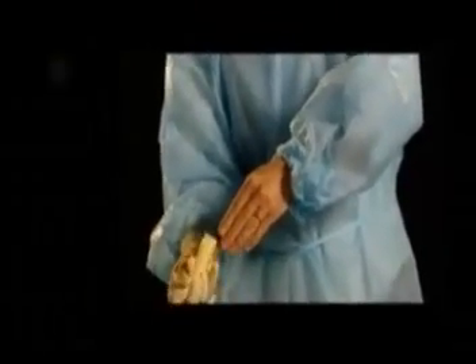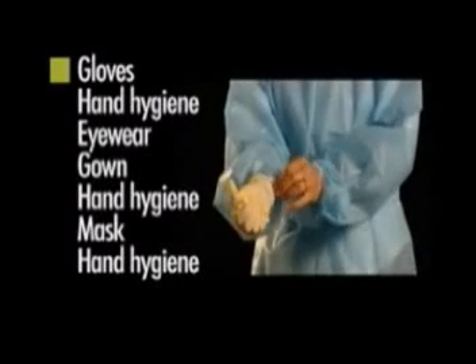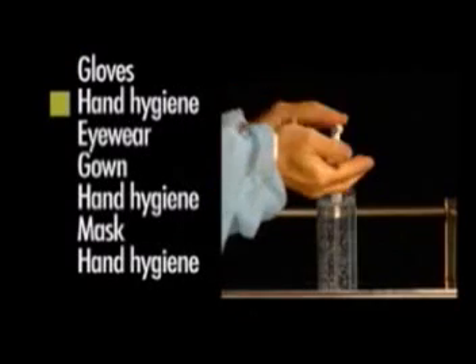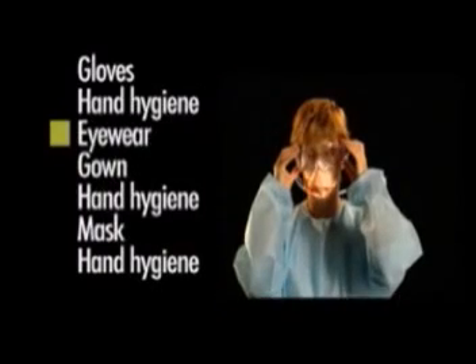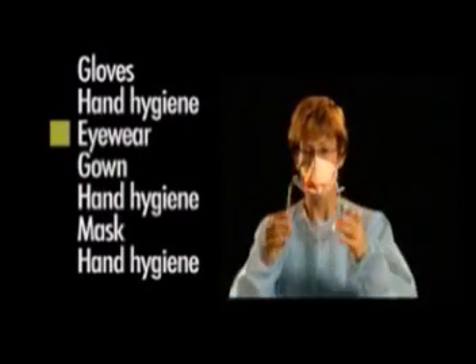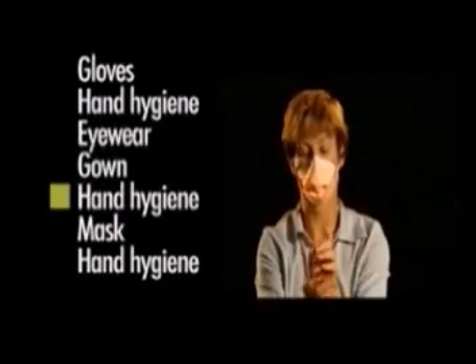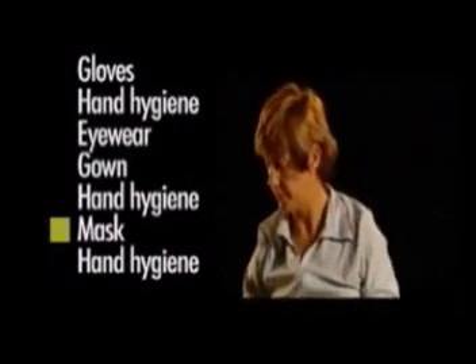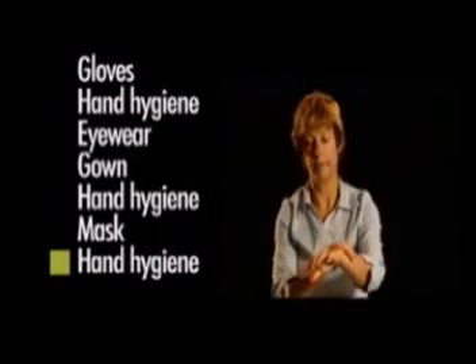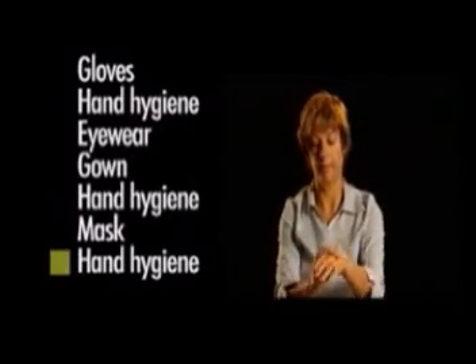The sequence for removing PPE is as follows: remove gloves, perform hand hygiene, remove eyewear, next remove the gown, perform hand hygiene, remove mask, then finally perform hand hygiene. These steps will now be demonstrated in detail.